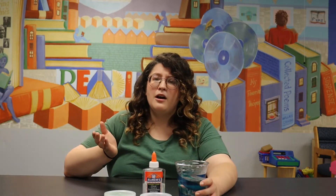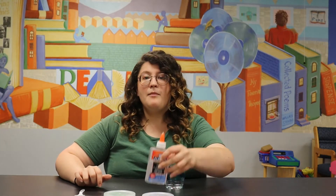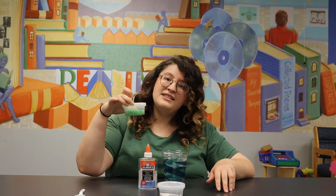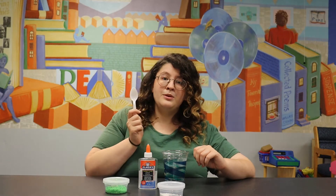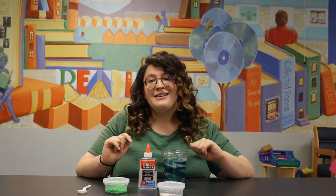If you don't have a go pack from the library you can find all of the materials at home or you can get them at the store. In your go bag or the materials you assemble, you should have a cup filled with warm water, a bottle of clear Elmer's glue, about a half tablespoon of borax powder, and some fun add-ins if you'd like. I have some green foam beads and a little mermaid charm. You could also add lotion to make it softer, or a few drops of food coloring, but that's not in our go packs.